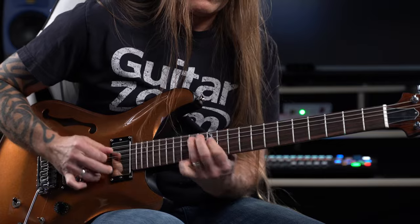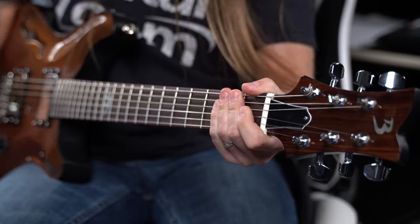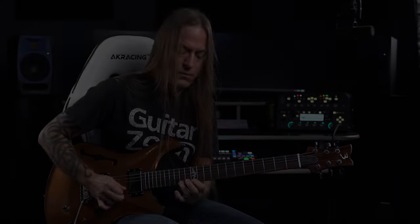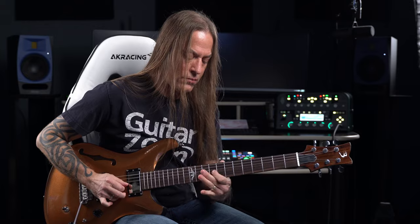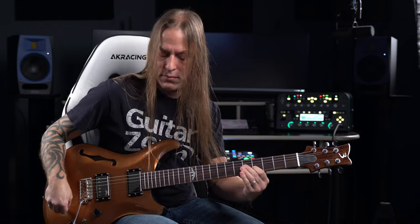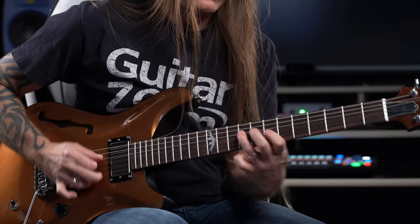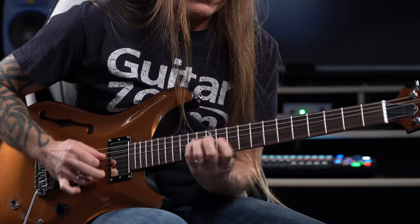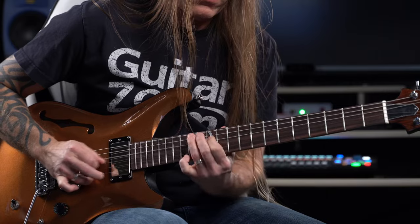This guitar has a carved maple top on a mahogany body. A really cool feature is that the pots are rated at 550k for tighter tolerance and better overall performance.